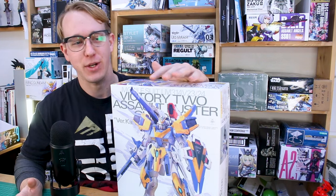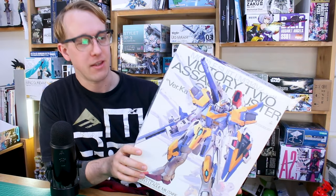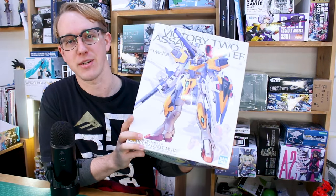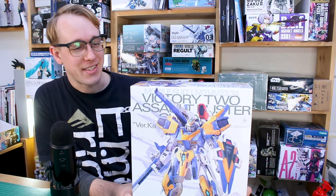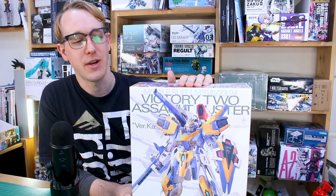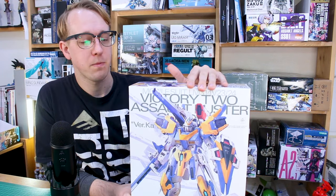Welcome to another premium Bandai master grade review. It may not be obviously P-Bandai because it's not a monochrome box - it's a Verka kit, and Verka kits even if they're P-Bandai have the usual Verka style box. This is the Master Grade V2 Assault Buster Gundam. When I first built and reviewed the V2 master grade when it first came out I didn't really like it, but I really wanted to check out the Assault Buster because I do love the Assault Buster version of the V2 with all that stuff on there - it looks so awesome.